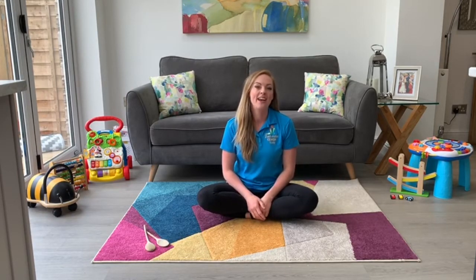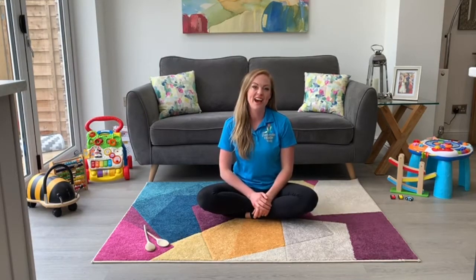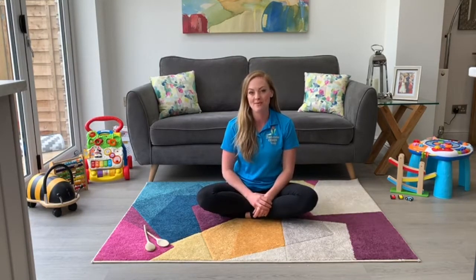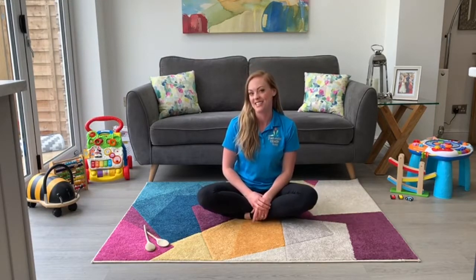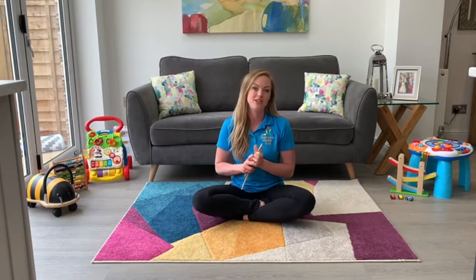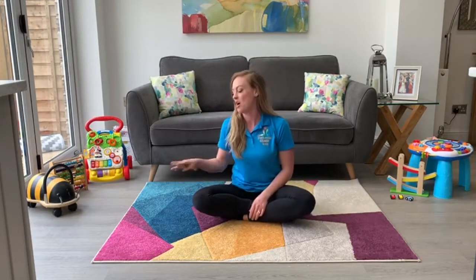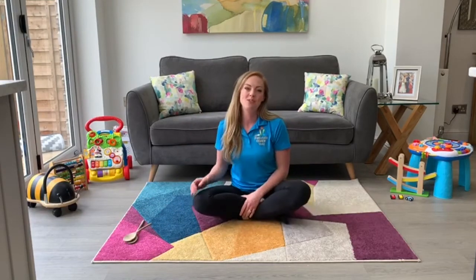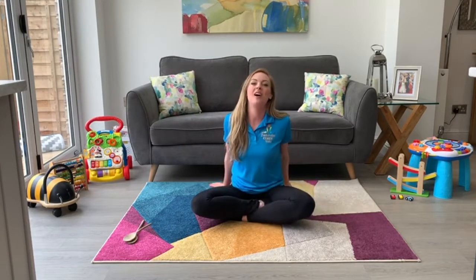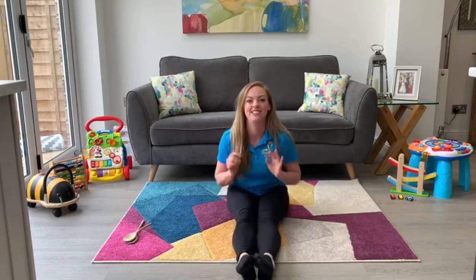Hi there everyone, it's Vicki Baskerville from Baskerville's Gym. Now this is part of our preschool isolation motivation. I'm going to run a session for parent and child to interact and do together. For this, you can get either two wooden spoons or you can find two pencils — these are going to act as our tap sticks. We're going to put these to the side for the moment and start off with one of our favourite songs at Baskerville's: Head, Shoulders, Knees and Toes.